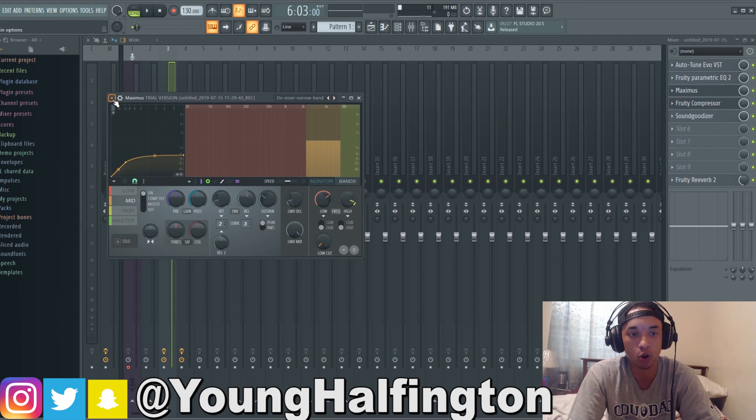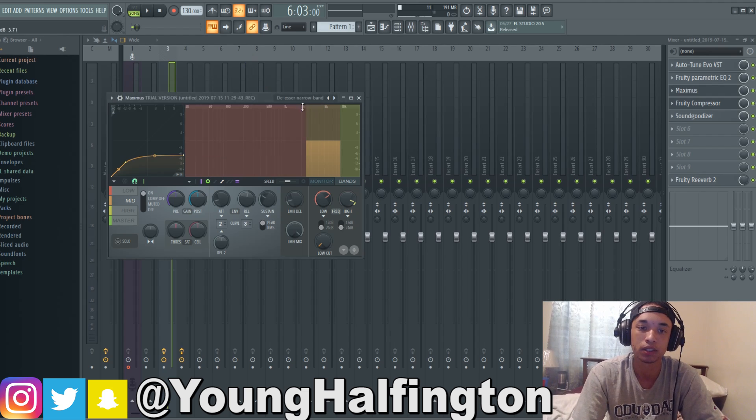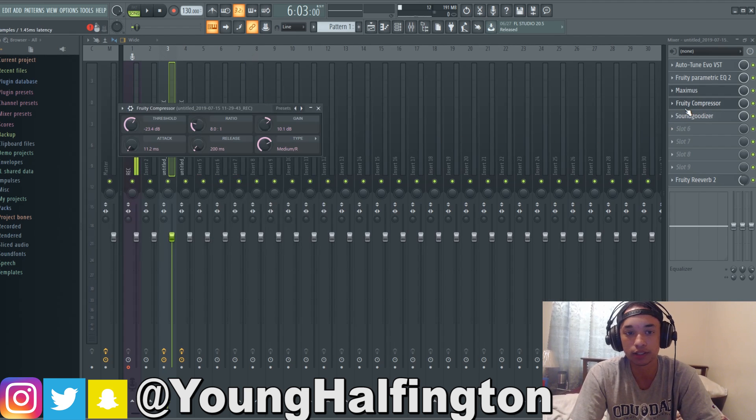For Maximus, I specifically use it only as a de-esser. For those of you that do not know, a de-esser gets rid of the sibilant hissing sounds to make it sound more clean. I don't really use Maximus for anything else. To get that de-esser, you just go to presets and choose de-esser narrow band. For the compressor on melodic songs, I go with a ratio of 8 to 1. I found that medium slash R worked best for the type, then I put the threshold to about negative 23.4 and added some gain, because when you move the threshold knob to the left it cuts out some of the gain from the vocals, so you've got to add a little bit more to make up for it.